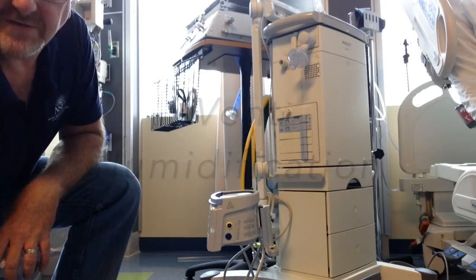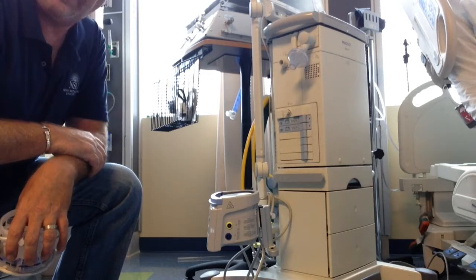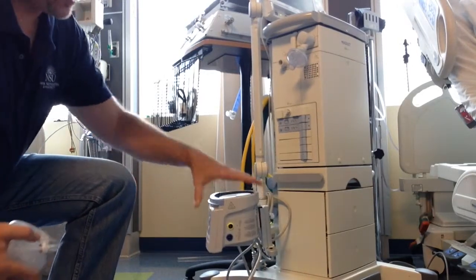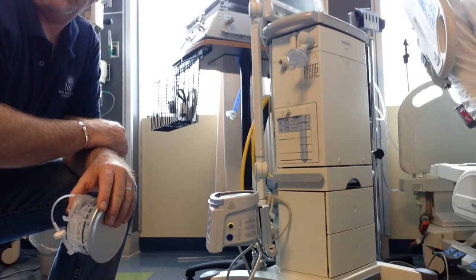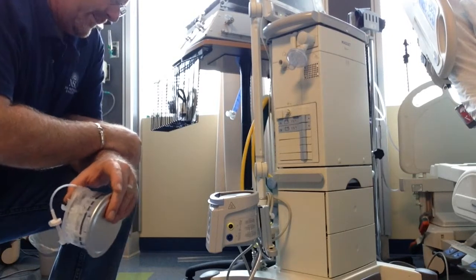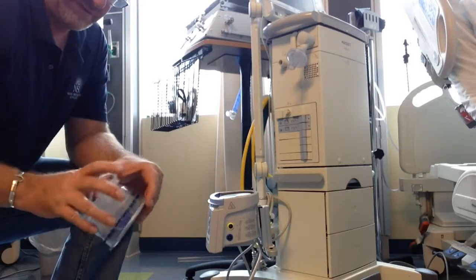Today we're going to be setting up an active humidification system on a ventilator using the Fisher Paykel 850. The process would be roughly the same with any humidification system you'd be using. We do not have the Neptune set up right now, but we will be going over that one — setting it up is the same, and the only thing different would be your wires.